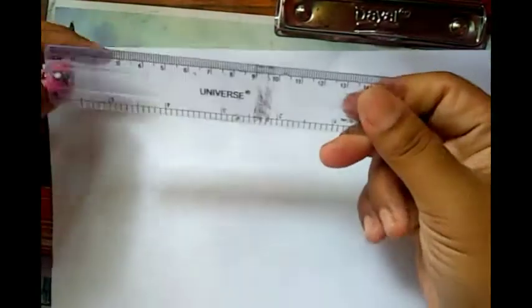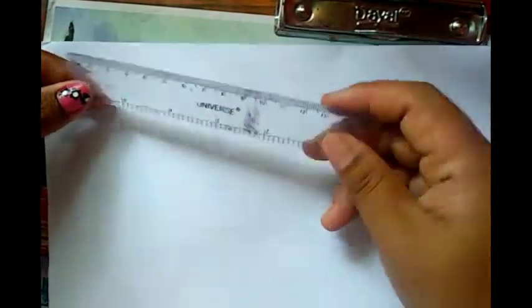Arjun has four sizes of cardboard. I am going to use a paper cutter. We have to make the scale and make the scale.